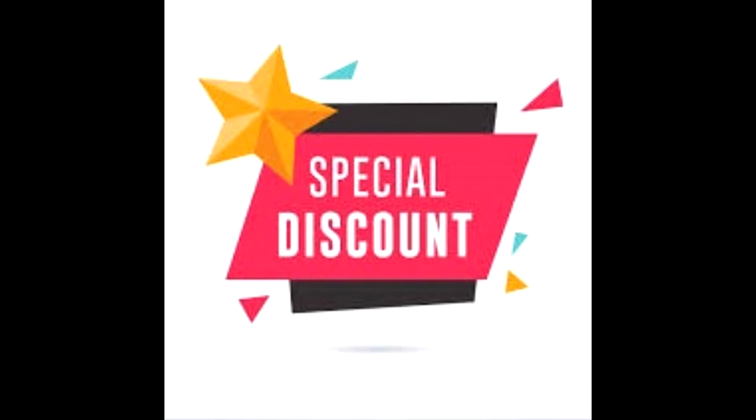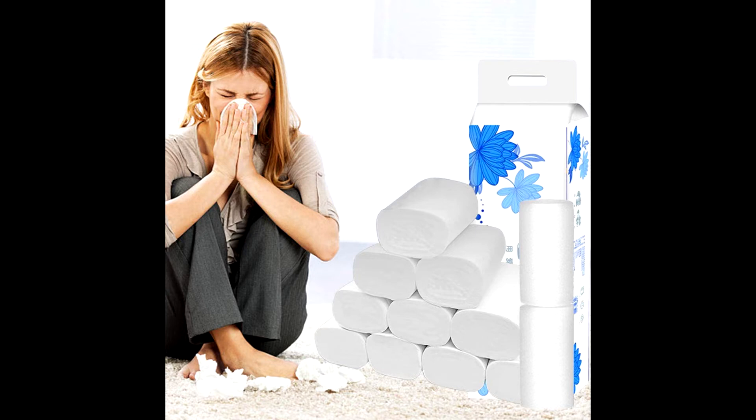Buy best toilet paper at cheap from link in the description. It is made up of three layers, thick design, skin friendly, high density, uniform, soft and comfortable.